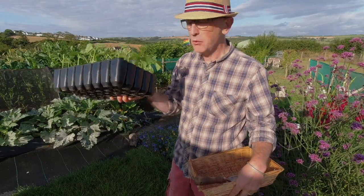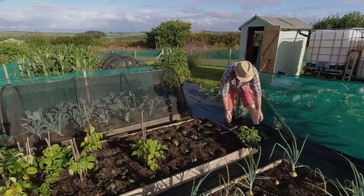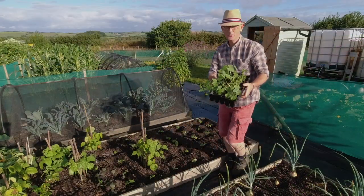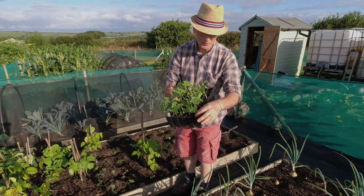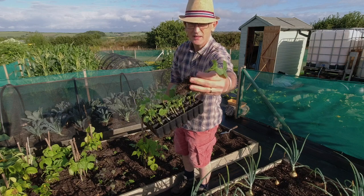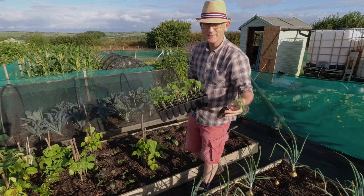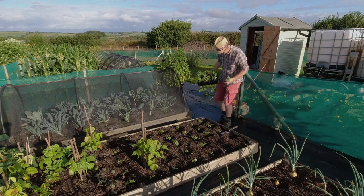I've got a couple of — well four spaces on the bean bed which I want to fill. I'm just going to take the largest and healthiest ones, just pop them up from the bottom and slide them out. Roots look quite good don't they today. They've grown on a bit since the last time — when I planted these out they were quite yellow, I don't know if you remember.